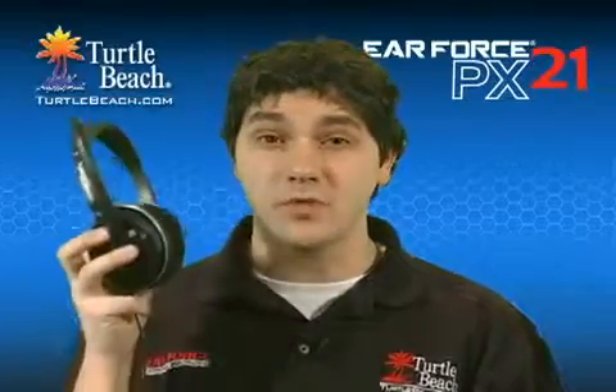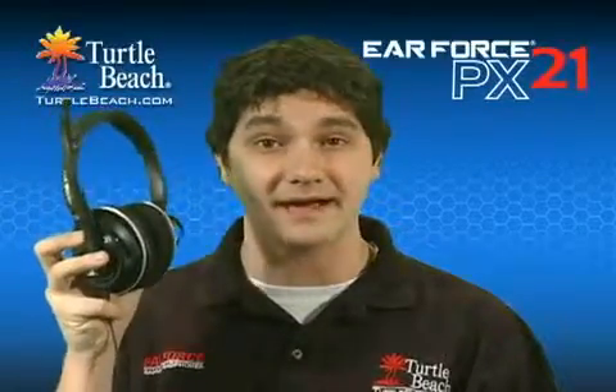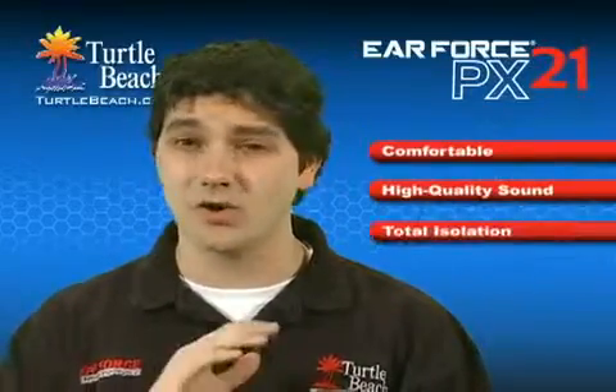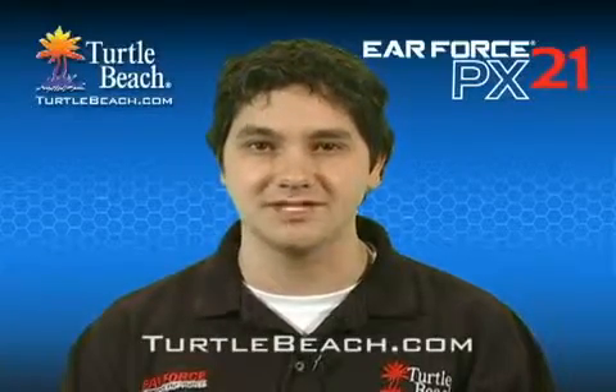The EarForce PX21 is a great gaming headset for the PS3, Xbox, and PC or Mac. It's comfortable, delivers high quality sound, provides total isolation, and lets you communicate online while listening to the game. Once you hear the difference using the PX21, you won't settle for anything less. If you're ready to start playing like a pro, you can find out more about the PX21 and other great Turtle Beach audio products at TurtleBeach.com.